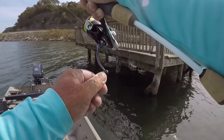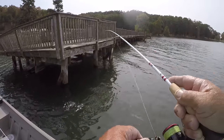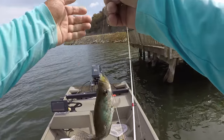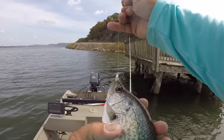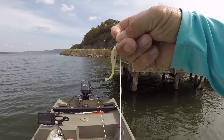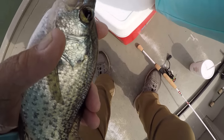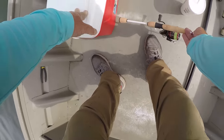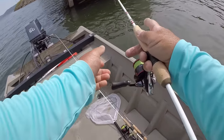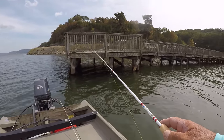There he is - come on out of there. What I done right here folks is change colors. This is the Cajun Cricket with a different color head, and that's all it took. The fish quit biting - they absolutely quit. So when they do that, you can either change profiles of jigs, or you can just change colors and get another bite or two or three.